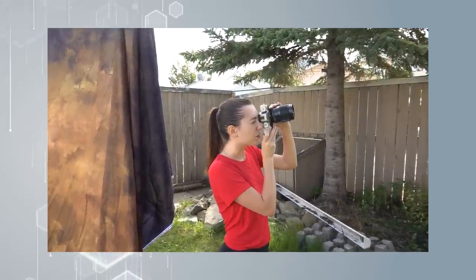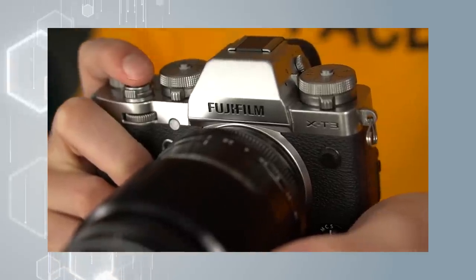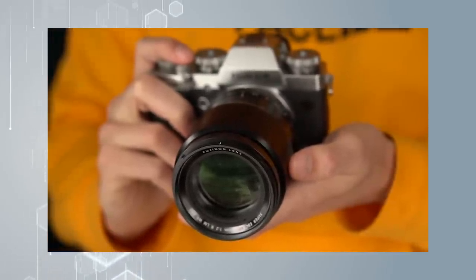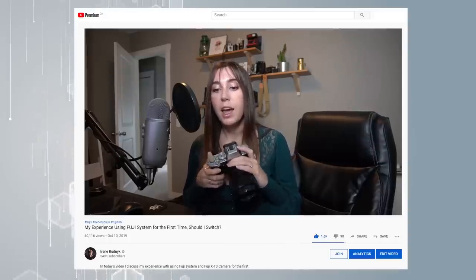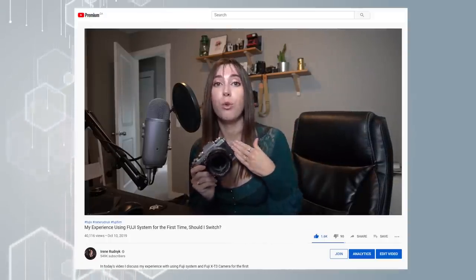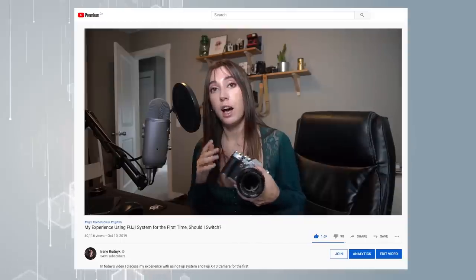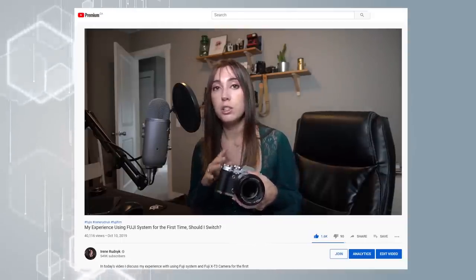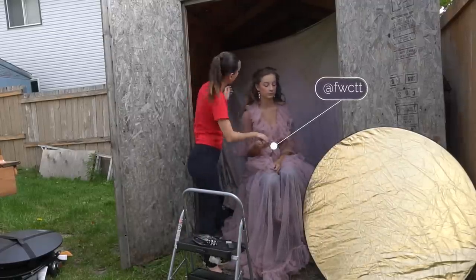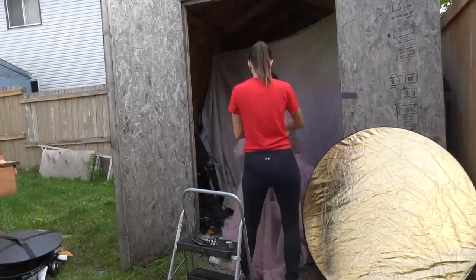Today I'm using different gear. I'm shooting with the Fuji X-T3 and a Fuji 90mm f2 lens. If you are interested in knowing my opinion on Fuji's system and how I liked working with it, head on over to my last video and check that out. But today I'm just going to show you guys the behind the scenes and how I managed to get these beauty shots.